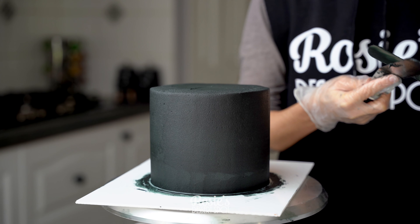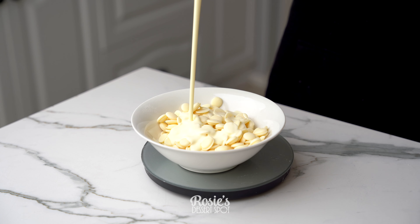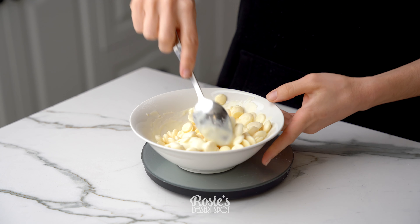Here you can already see how much darker it's gotten in that small time. Into the freezer she goes for 20 minutes and then create your drip.